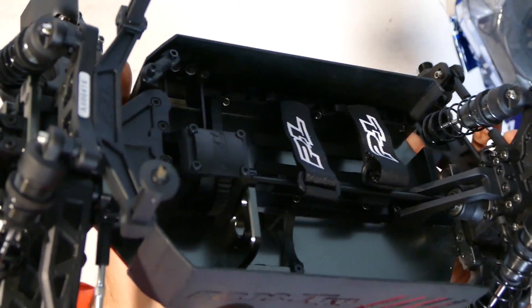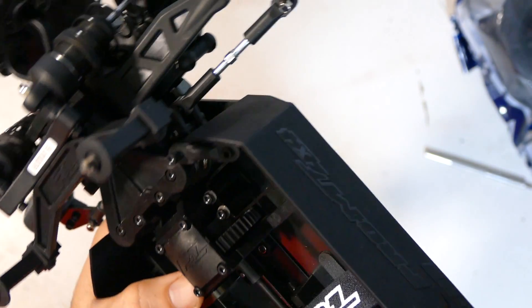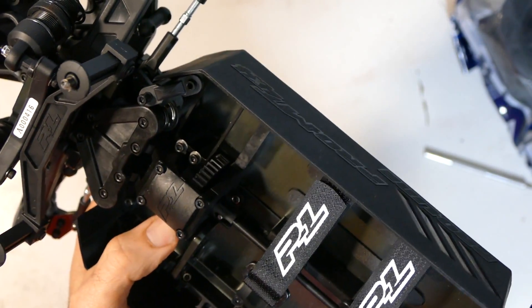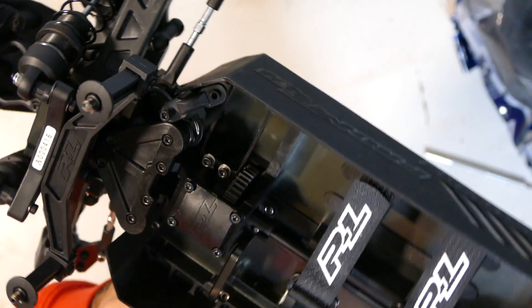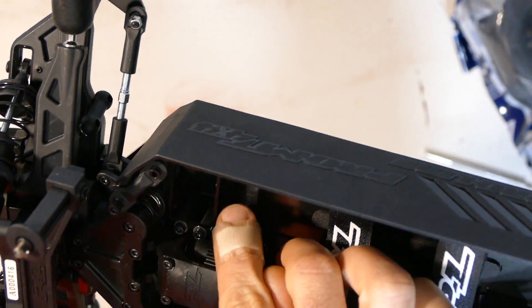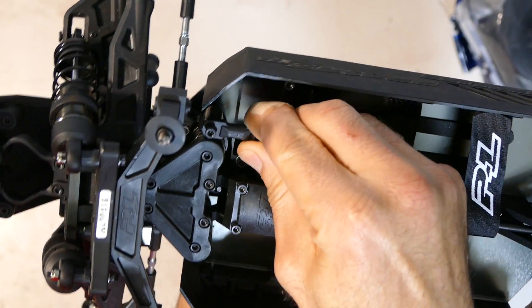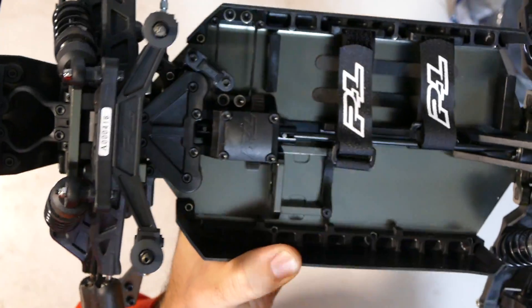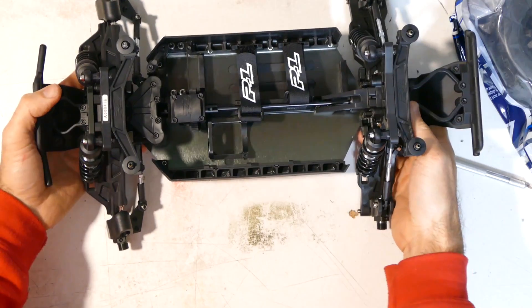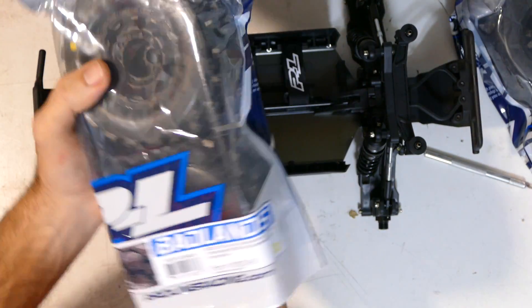The main spur gear looks and feels plastic — that's a little disappointing given the amount of power we're putting in. It might get chewed up, but hopefully there are options to upgrade it later. The servo mount looks incredibly thin but it is aluminium so it should be pretty strong. Everything is pre-built and ready to rock and roll. I'm loving it — I do like the smaller form factor compared to the larger cars I'm used to.